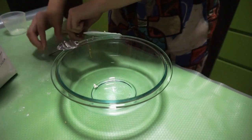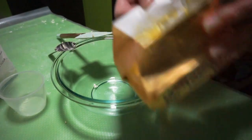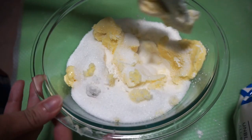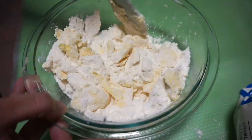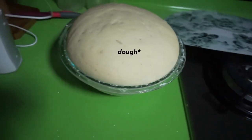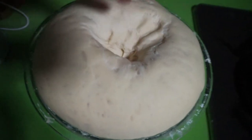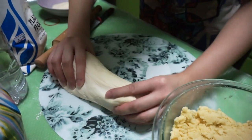I think I'm gonna do the filling for the Spanish bread now. All I need is butter, sugar, and flour. I'm gonna mix them now. This is how the yeast looks like right now — I'm gonna poke in the middle. I'm just gonna take the dough out from the bowl. Okay, let's do this.